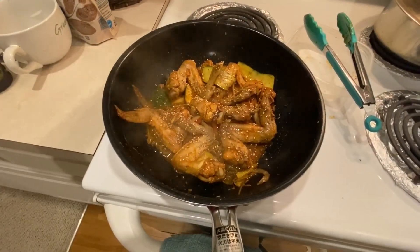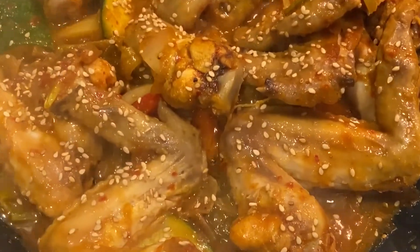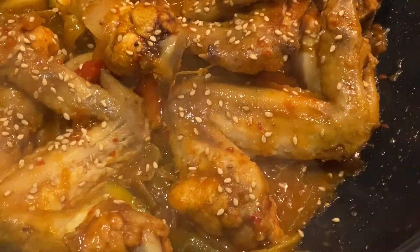The chicken's caramelizing a little bit more. Zoom in — looks pretty good. Time to eat pretty soon here. A little bit more.